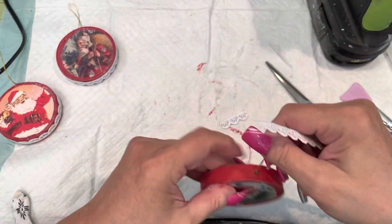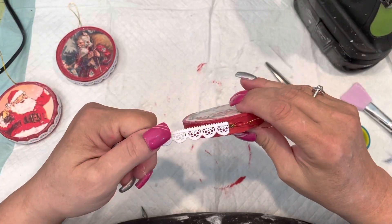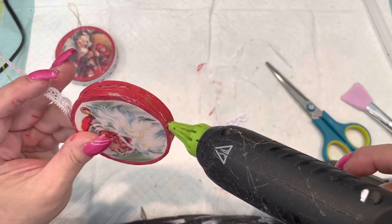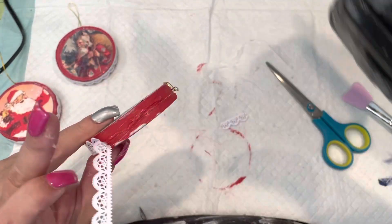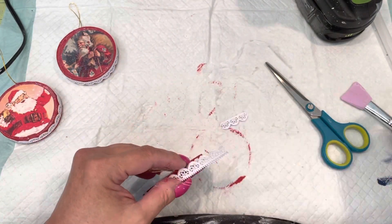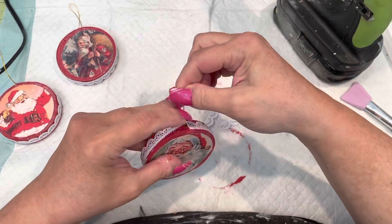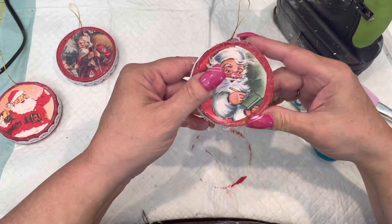These are called Dresden Strips, and I also got these at Retro Cafe Art — I'll put the name down in my description box. I thought these just made it a little cooler. They're made out of paper and they're very fine, but they come in these strips so they're great to use for all kinds of things. I'm sure they've got them other places but I haven't found them. They come in different colors: gold, white, black, silver — I'm not sure what other colors they come in.